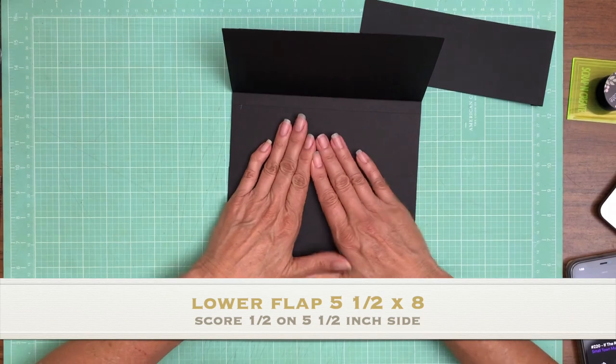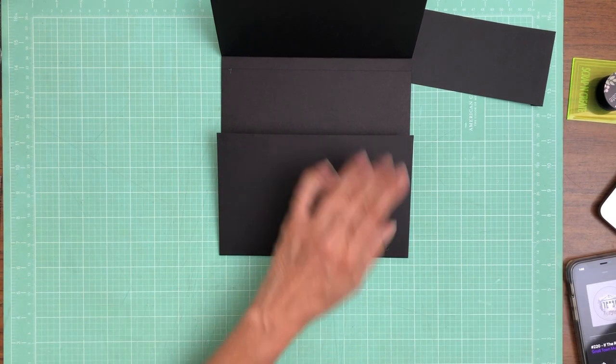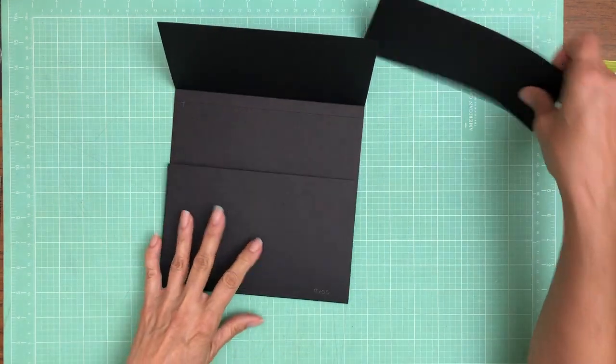I didn't tell you the size because I was too busy talking about my son. So the bottom flap is eight inches across and five and a half inches tall, and you're going to score a half inch on the five and a half inch side.